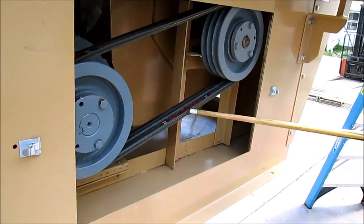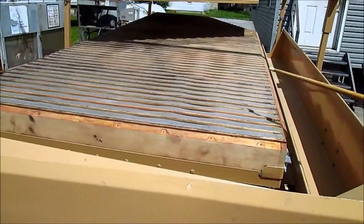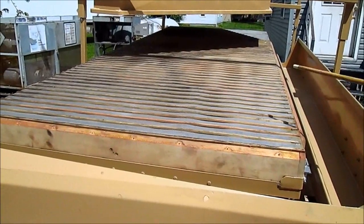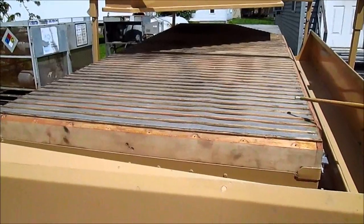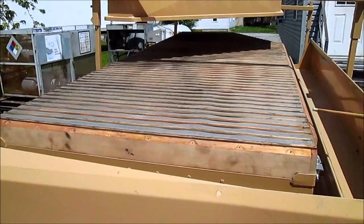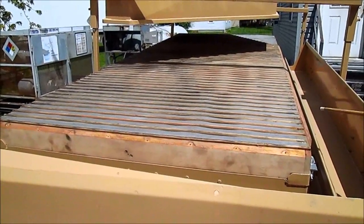All belts have been changed. This unit is completely rebuilt, but we are waiting for the customer to tell us what mesh they would like — whether they do corn, beans, or wheat — and we will provide the correct mesh. We will also have the poly apron discharge sets.